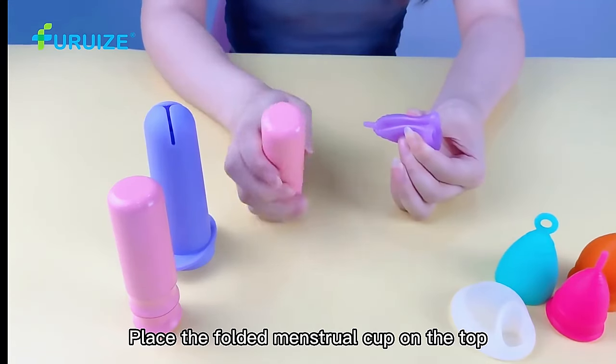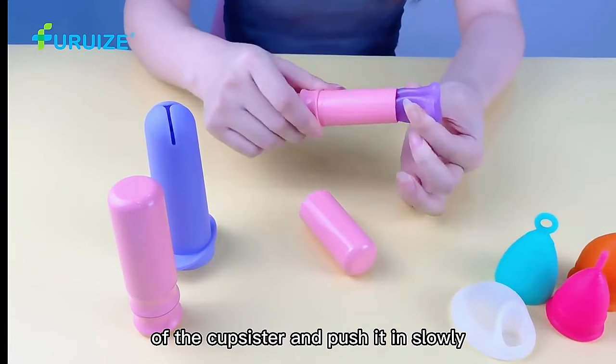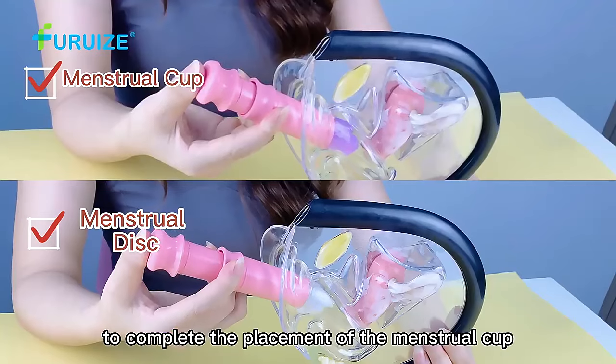Place the folded menstrual cup on the top of the Cup Sister and push it in slowly to complete the placement of the menstrual cup.